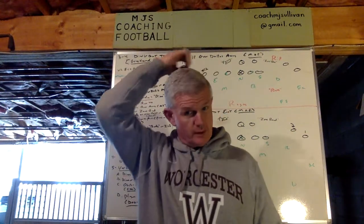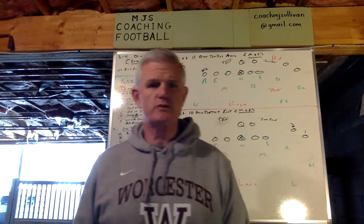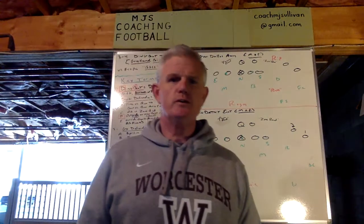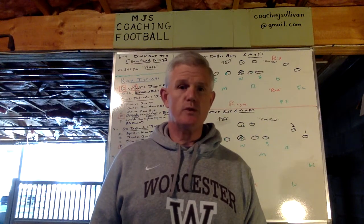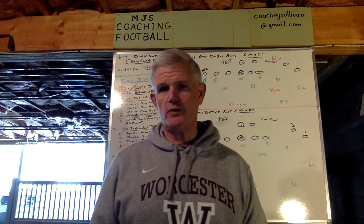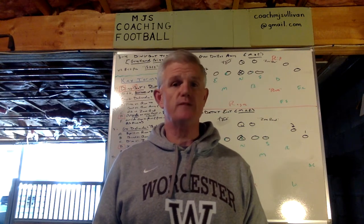Hi, everyone. Coach Solomon here again with MJS Coaching Football. I'd like to thank my subscribers and those who haven't yet — I really hope you do. I just finished my 38th year coaching football as a defensive coordinator. But over that span, I've been an offensive coordinator, special teams coordinator, longtime head coach, and all of this at both the collegiate and high school levels.